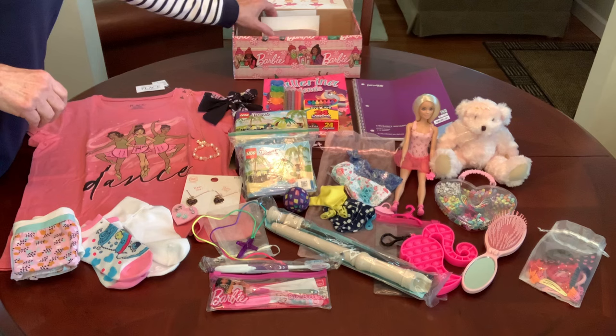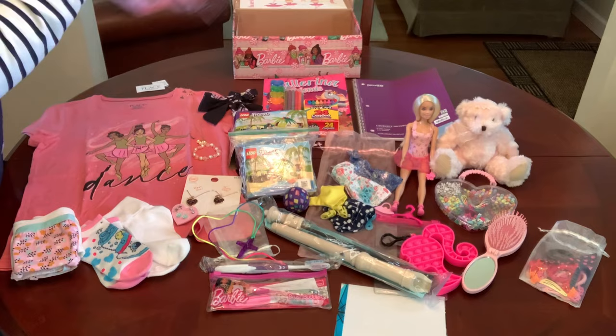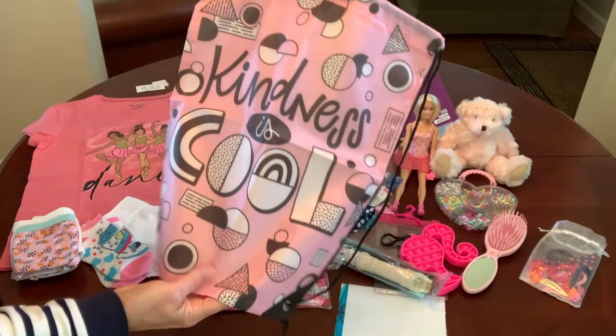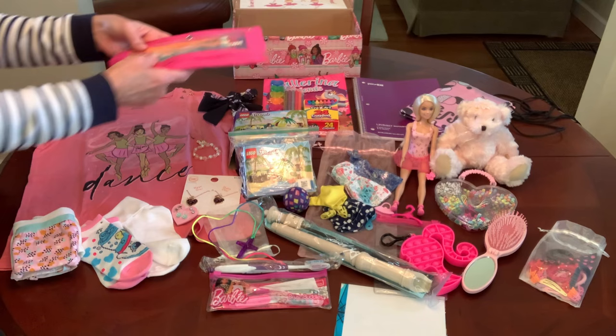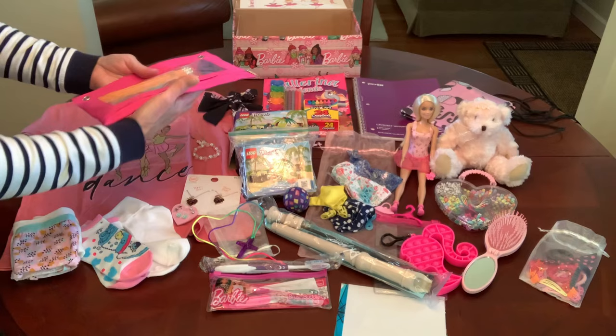She has a personal note and photo from me — a little family photo. She has a drawstring backpack so maybe she can use it to tote her items home or store them. It's pink with black and says 'kindness is cool' on it — that came from Hobby Lobby when they clearanced out the Playside Creations items. She has a pink pencil pouch with an assortment of pencils, pens, a scissor, erasers, and pencil sharpeners in it.